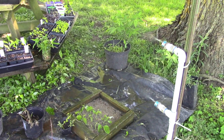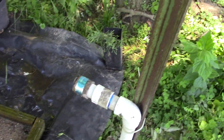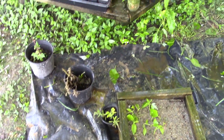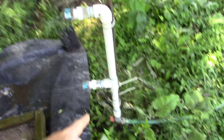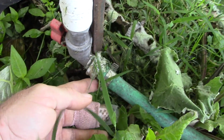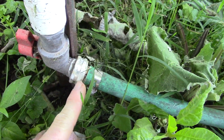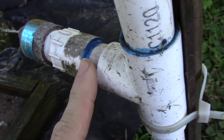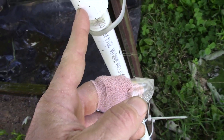It makes a really nice mist. These mister heads are about $12 each — I'll double-check that, though prices may have gone up. The system itself is very inexpensive — it's just PVC. There's a quarter-turn ball valve with a hose bib on the end, and just a PVC tee with a male adapter fitting.